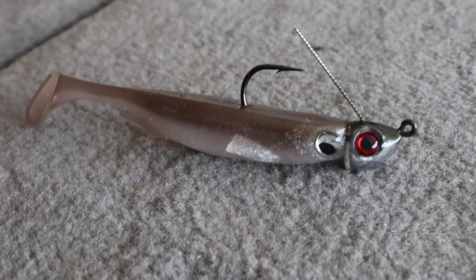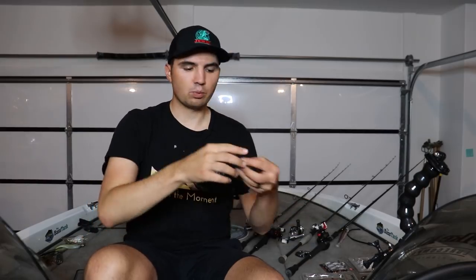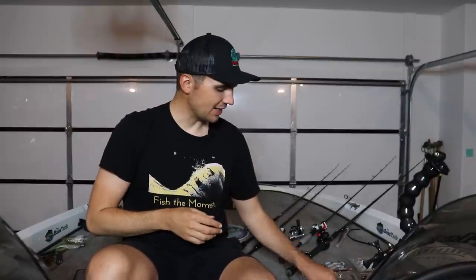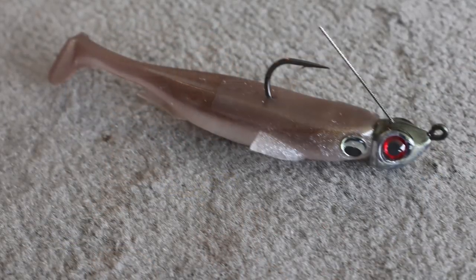In terms of colors for my Spark Shads, I keep it super simple. I basically carry some sort of shad pattern — good colors are silver shad, the real shad color, and things like that. I just pick something that's a natural shad pattern, and I also like something a little brighter, like a white or a brighter blue. The color doesn't matter nearly as much to me. I'll go with white and brighter blue in dirtier water, and more natural greens and muted shad patterns in clear water.